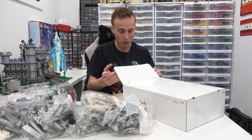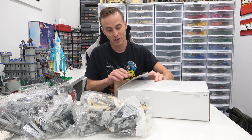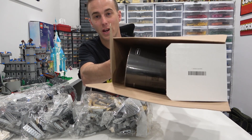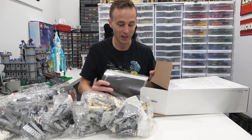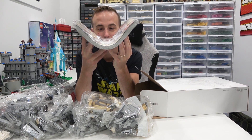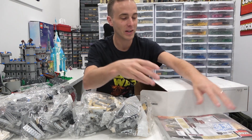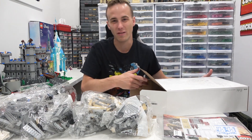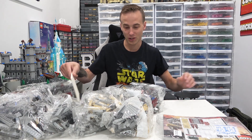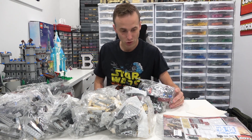In here should be our instruction manual along with some more pieces. Look at the instruction manual — it's a big one. It'll unfold pretty easily. It's pretty heavy but not too bad at all. It looks like we got a 16x16 white plate in here. Let's organize all these bags and check it out.